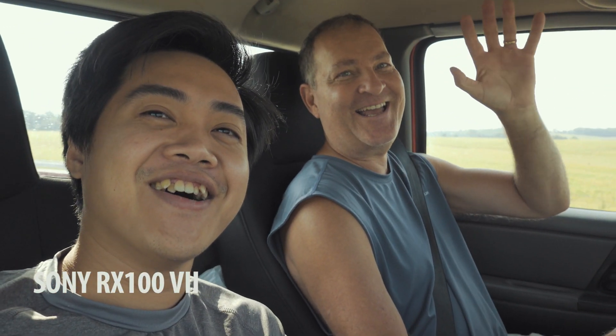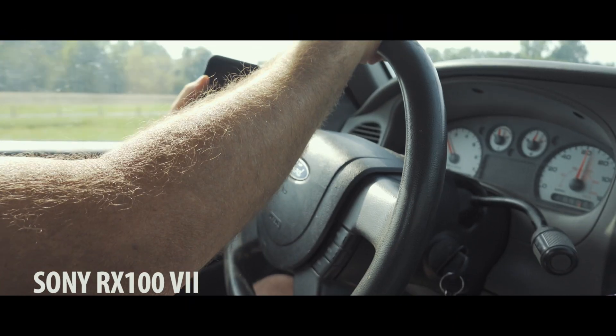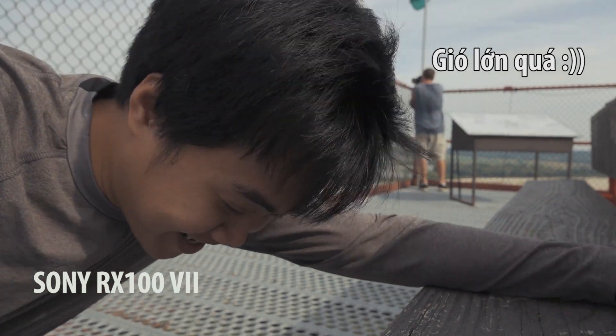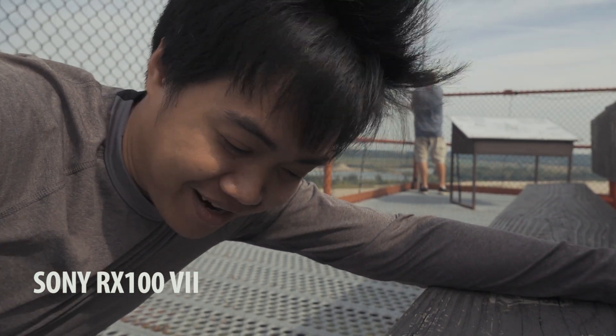Now I'm going to take this camera outside and do some real vlogging to show you how it performs in the field. I'm currently heading up to a high vantage point to get a panoramic view of the area where I live. I'm here with my friend Darren — say hello Darren! The story of how we met is actually quite interesting, but that's for another time. Today we're going out to have fun and test the camera.